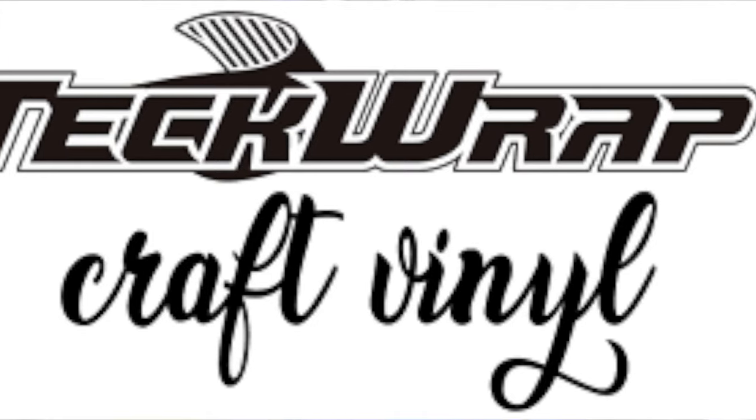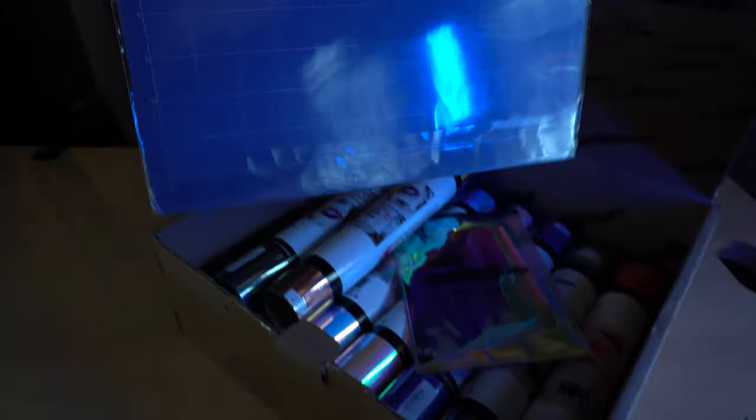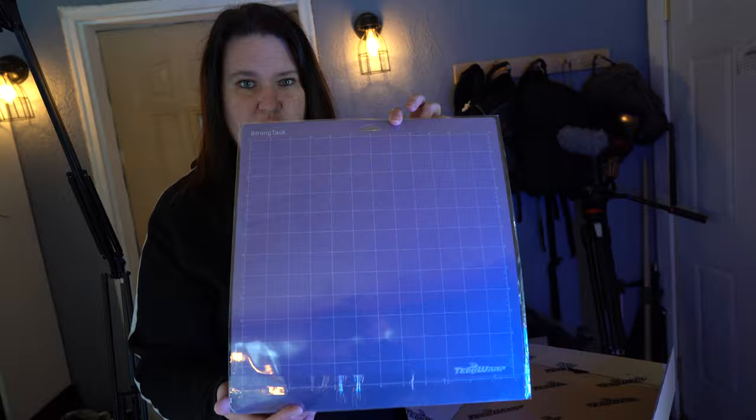Hey guys, it's Jen from iCreeCrafts. I'm going to show you a package that I received from TechWrap today — they sent me some stuff to try out. So we have this purple matte here. This is the strong matte. I will tell you that it's a lot cheaper than the Cricut brands.